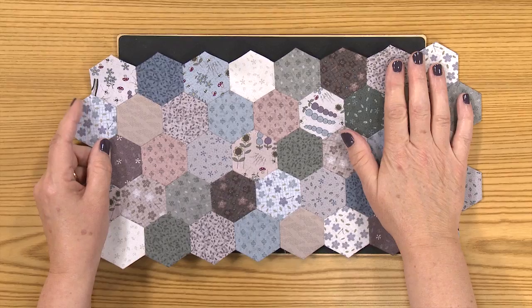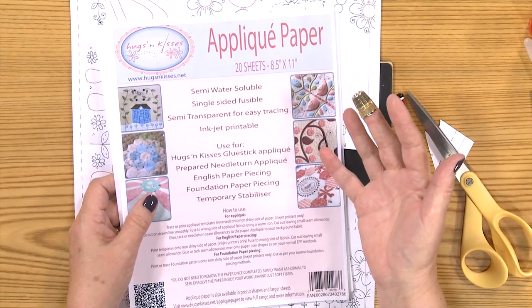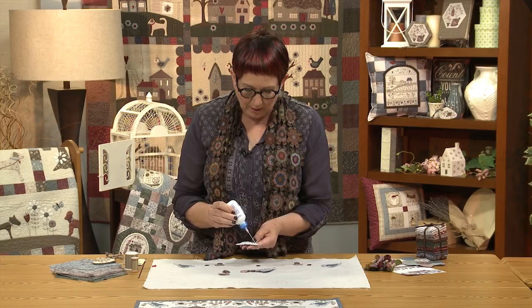We're going to do English paper piecing, both with traditional papers and with a water-soluble leave-in paper. We're going to cover a few embroidery stitches, and I'm going to show you a revolutionary way to do tiny appliqué pieces.